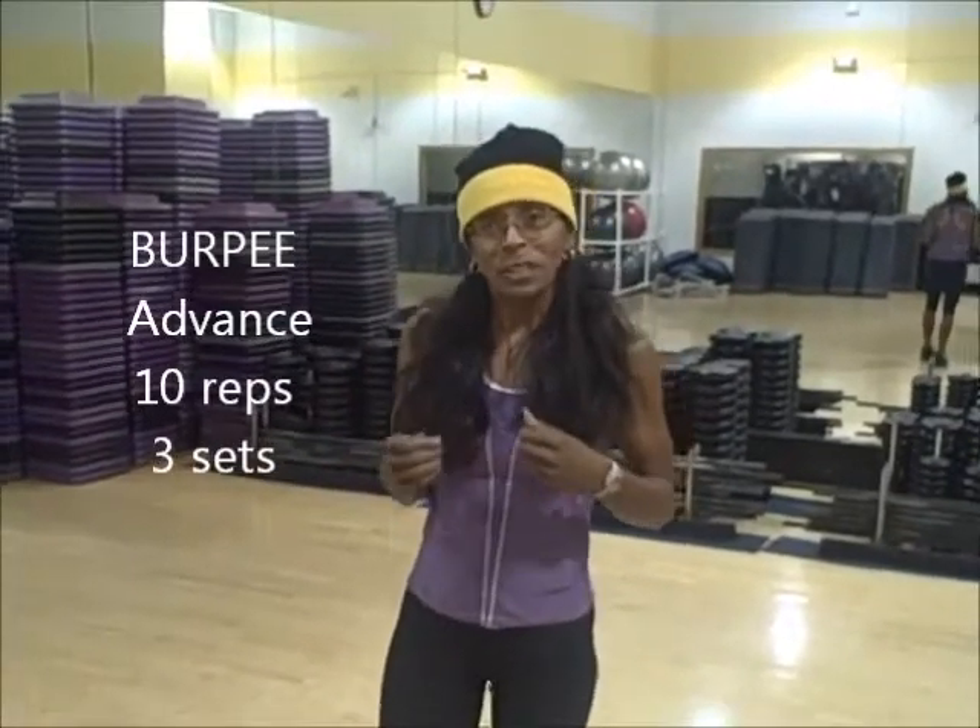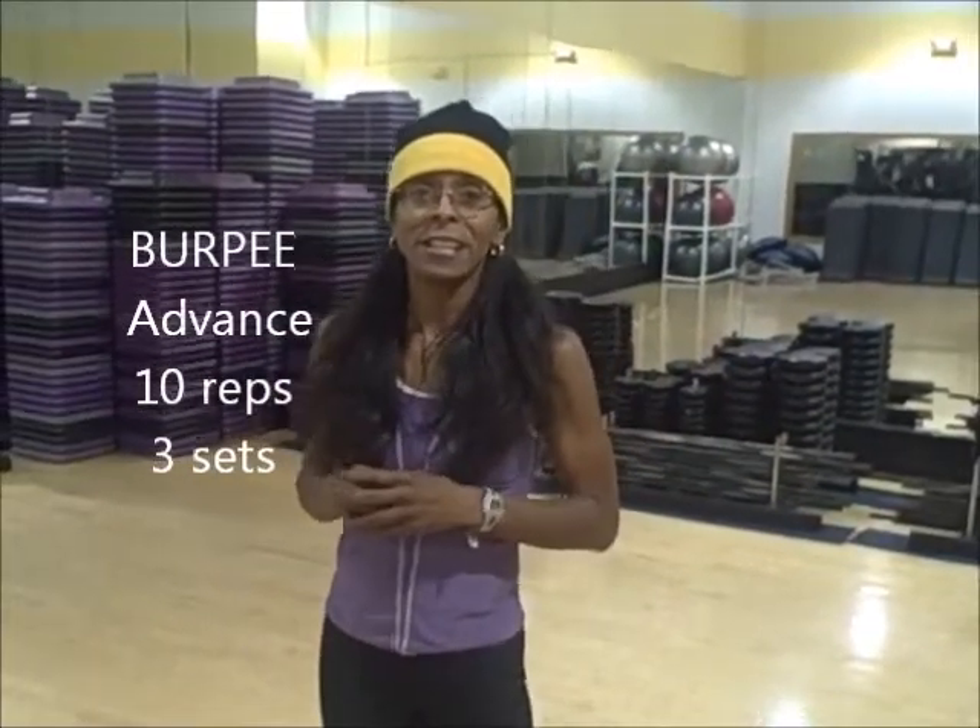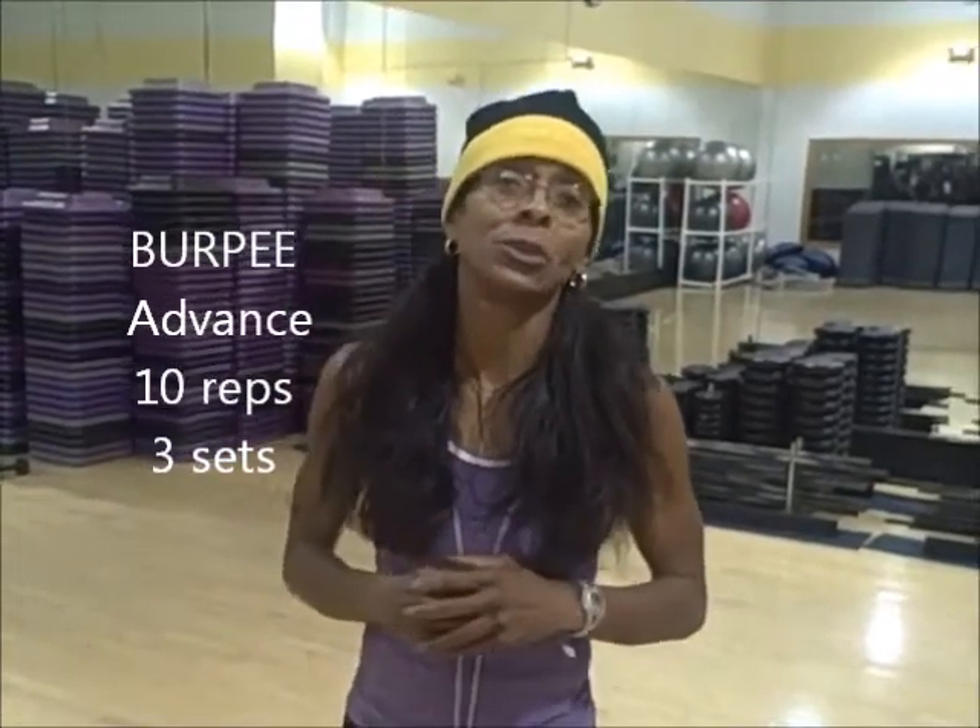The next burpee is a progression of the previous one, with a little bit more cayenne pepper in it. Takes it up a notch and challenges you in another way. Here it goes.